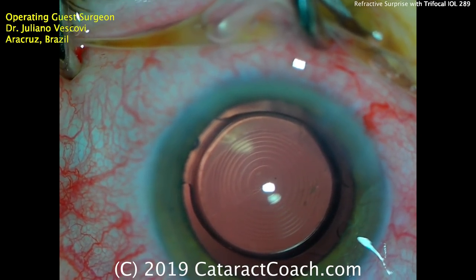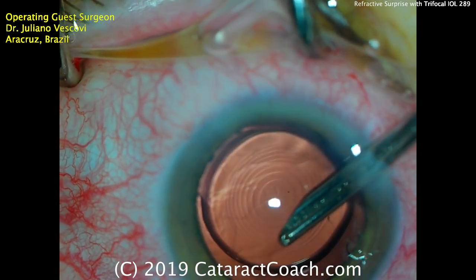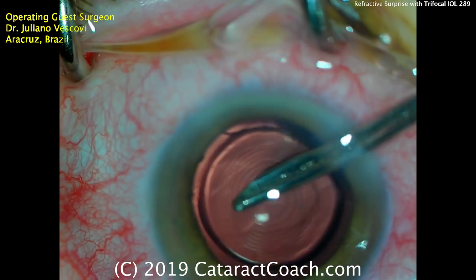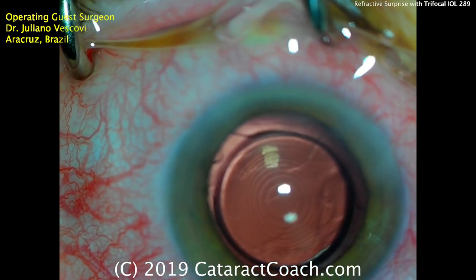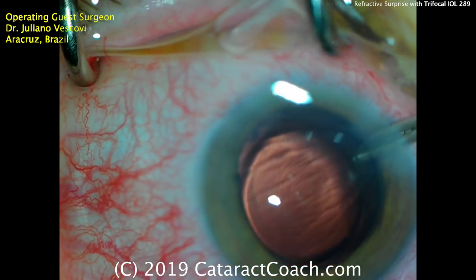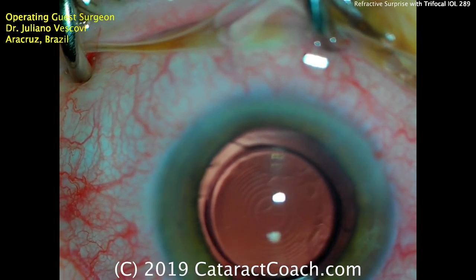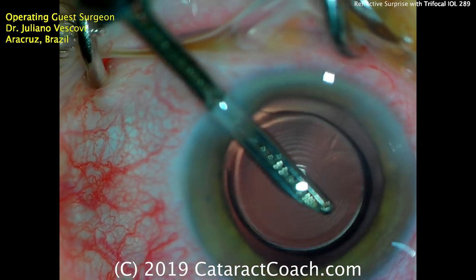The rest of the case goes beautifully without any complications. The patient had a beautiful post-op course — lens very well centered, no other issues. Going back to analyze all the calculations and data: what caused the refractive surprise? The patient ended up more myopic than anticipated. The 22.5 diopter lens was implanted, and instead of plano, the patient was minus 0.75 — meaning the IOL power was too high by about one diopter. Perhaps a 21.5 diopter would have been a better choice.